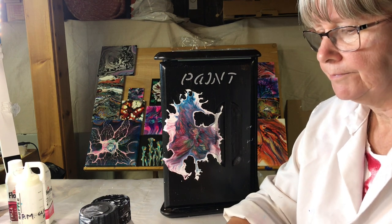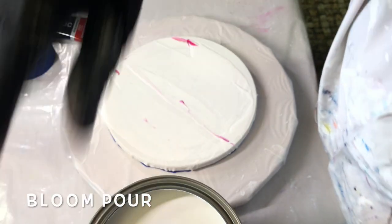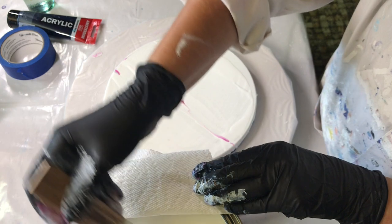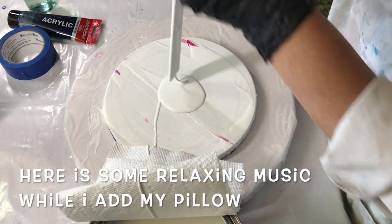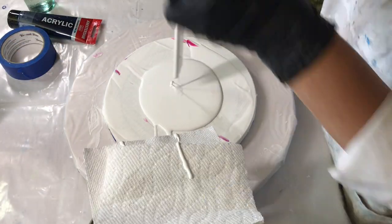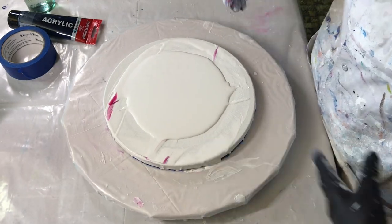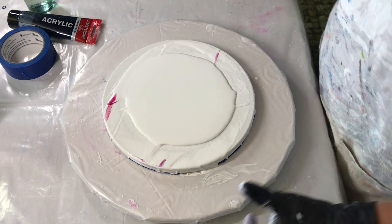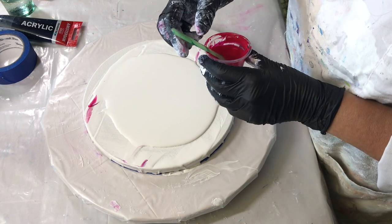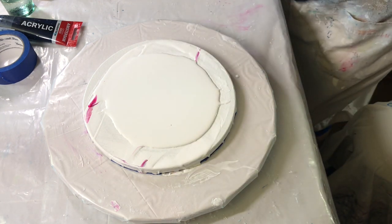So let's get started. I am going to add the pillow paint. And I am going to add the paint on. Before I do that, because it's a brand new can of paint, I'm going to just see if I have any air bubbles.